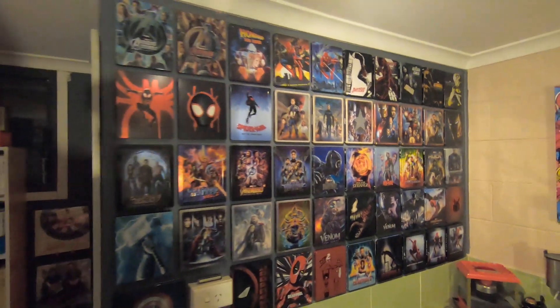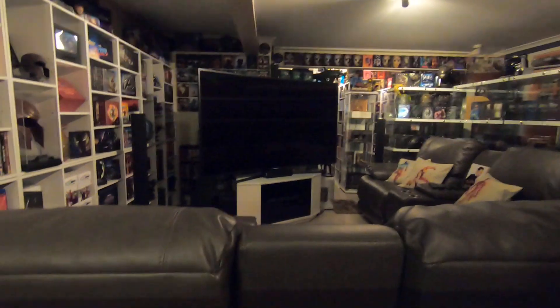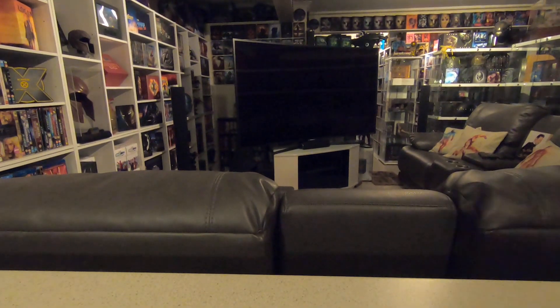I know a lot of collectors do this already — I've seen many pictures from people who already put their steelbooks up on the wall with magnets, and there's no right or wrong way to do this. I'm just going to tell you how I've done it. I've probably got upwards of 200 steelbooks, and in every little bit of available space I can find I'm slapping up a magnet and showcasing a steelbook.